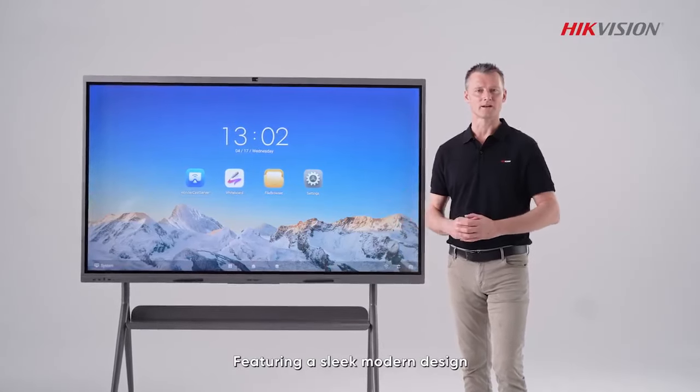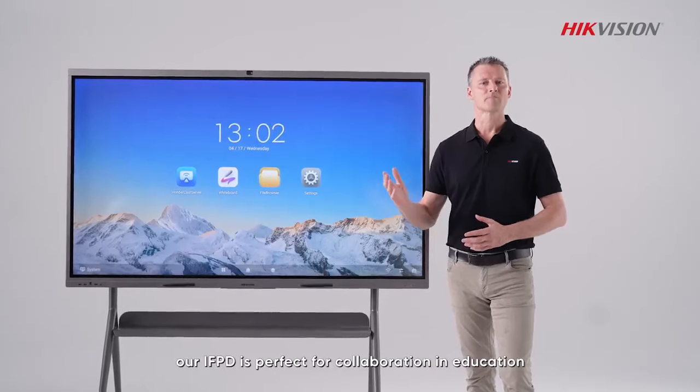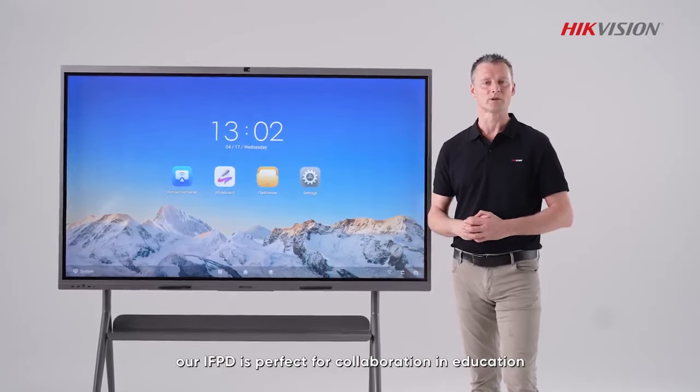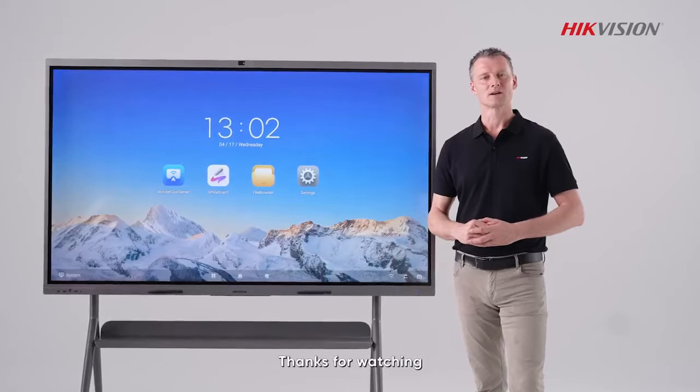Featuring a sleek modern design, top-notch hardware and unique craftsmanship, our IFPD is perfect for collaboration in education, conferences and more. Thank you for watching — see you next time.